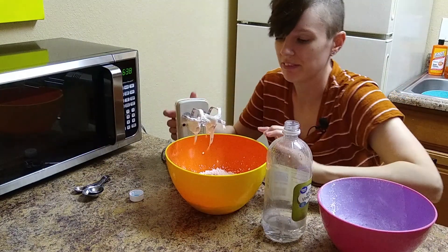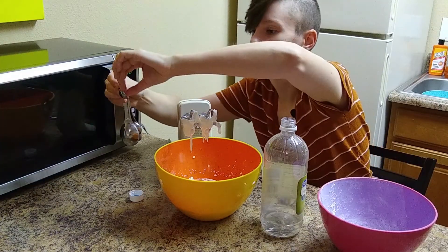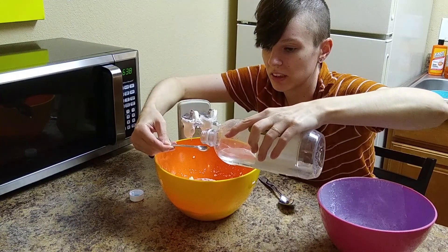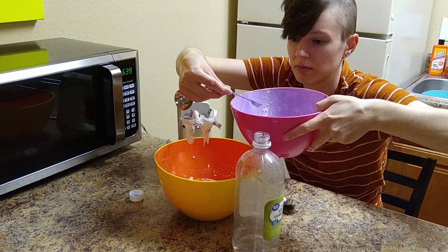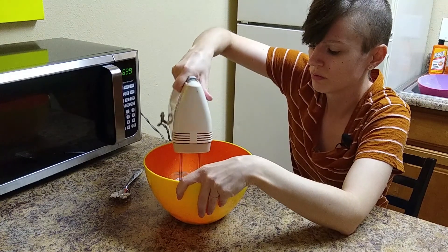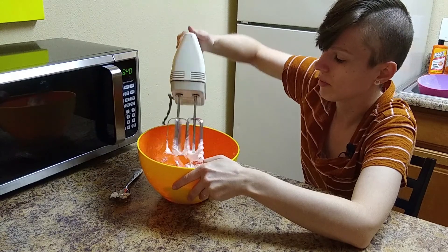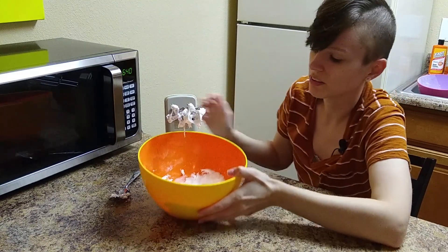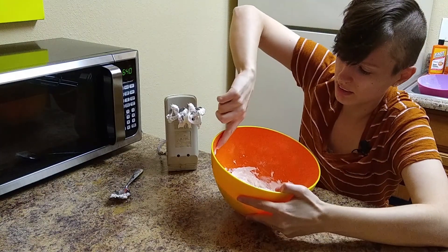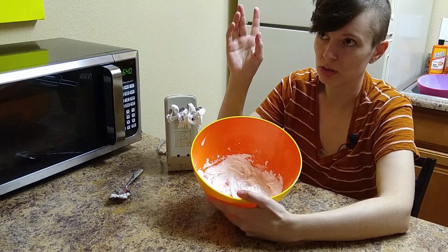This is not fully done yet, and I don't have an eighth teaspoon measure, so I'm just going to eyeball half of a quarter. Okay, so it's nice and thick now — very paste-like — so we're going to divide it into two bowls.